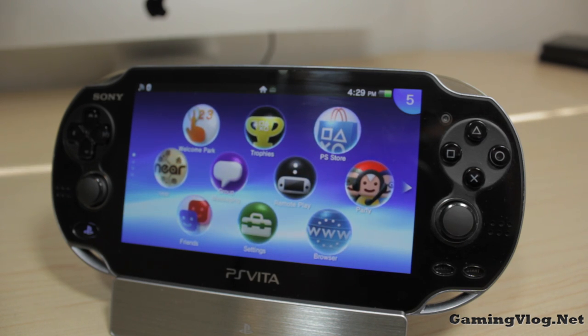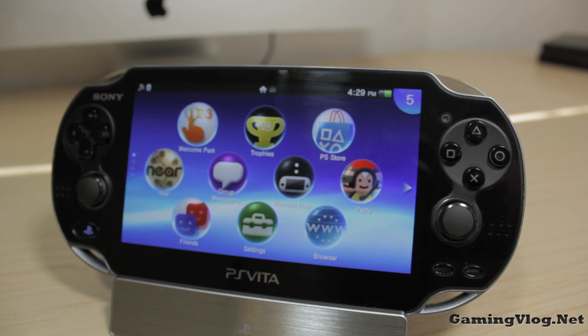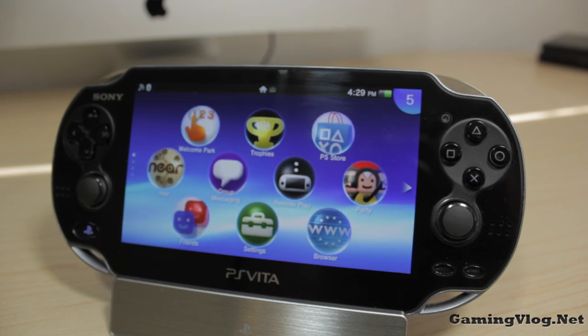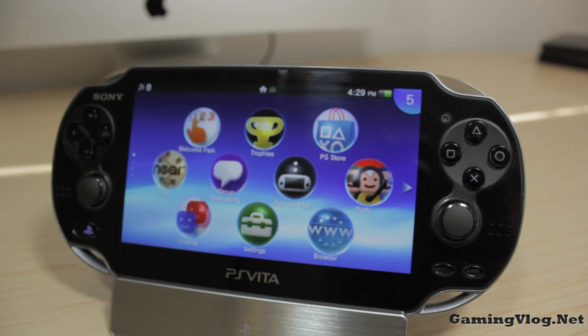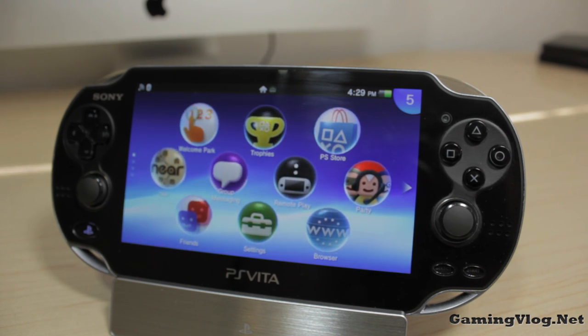If you guys want to help us out, you can purchase this dock with the affiliate link in the description below via Amazon, so we can buy more accessories or games to do videos on here on the channel. And as always, if you want to be kept up to date with everything video games, visit our website gamingvlog.net and we'll see you guys in the next one.